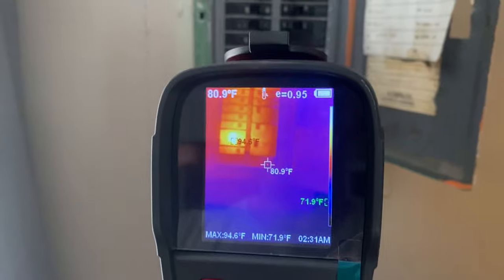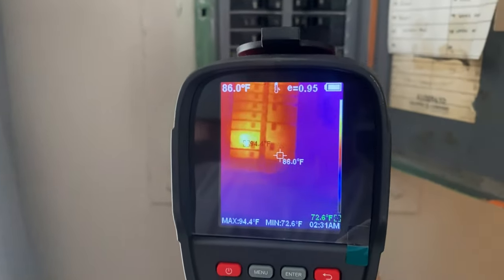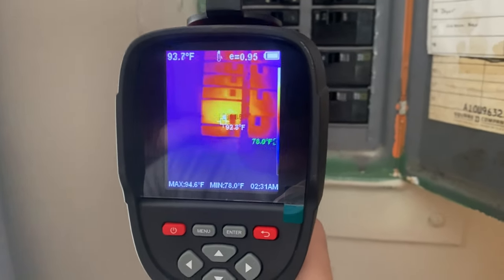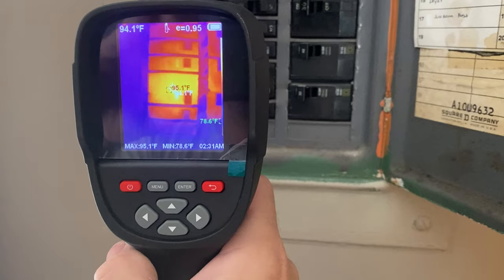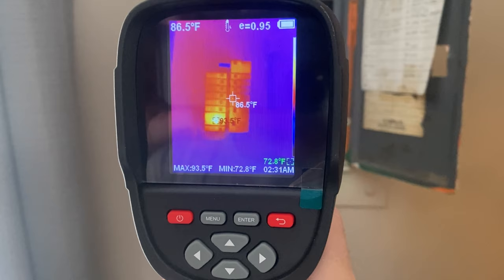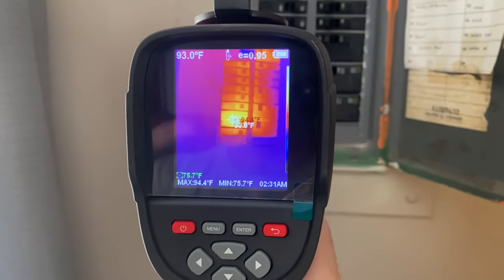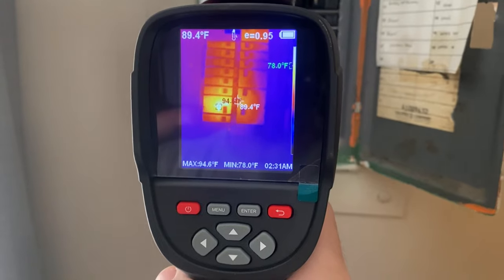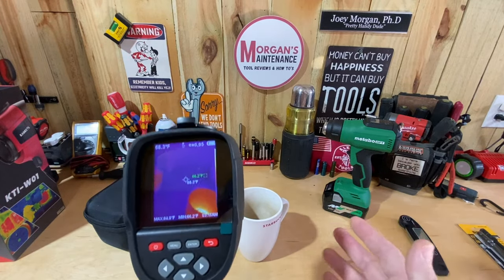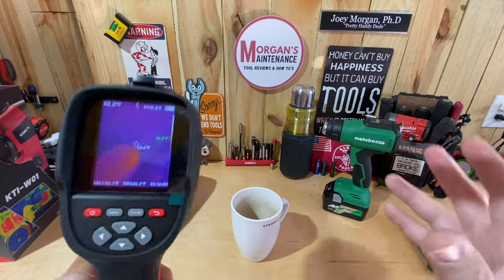Another example: electrical work. I'm looking at a breaker box and you can see one breaker is warmer than the rest — it's a 30-amp breaker for the dryer, and the dryer is actually running right now, so that's why it's showing heat. Nothing is wrong there. But if I took that cover off because of an electrical issue, I could see all the wires and their temperatures in a way you can't see with your naked eye or other test equipment.